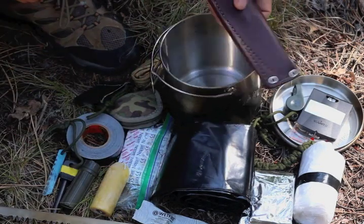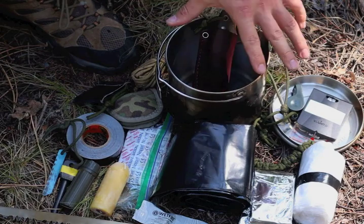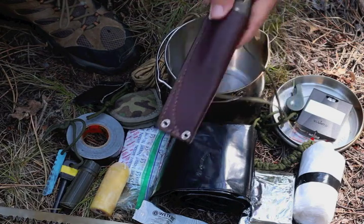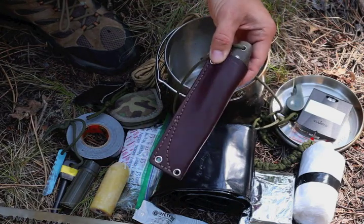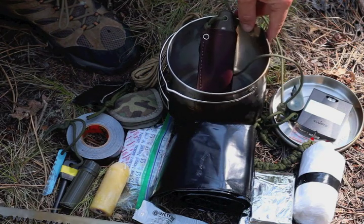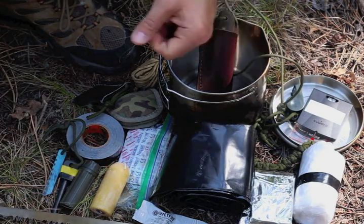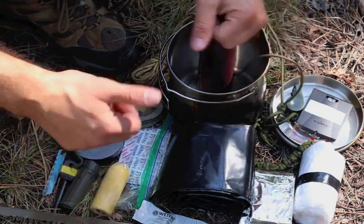So guys, this is the kit in its entirety — all two kilos here, plus less than a pound for the knife with sheath, maybe eight or ten ounces, comprising the entirety of this kit. Morse Kohansky's 2 Kilo Survival Kit.